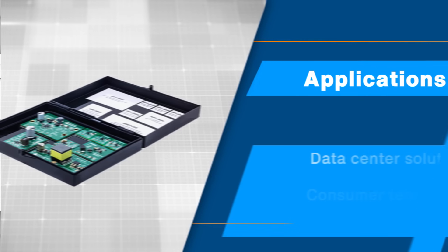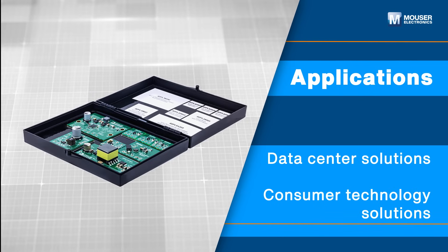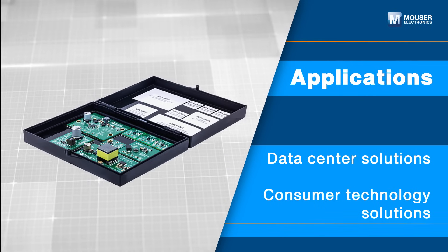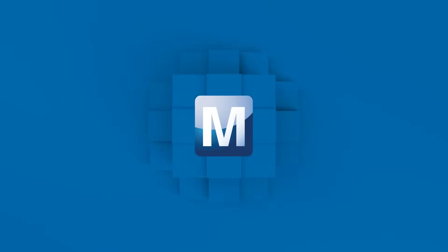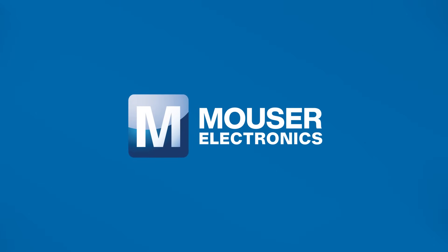The ADI Balanced Solutions Essentials Kit is ideal for testing and prototyping in data center and consumer technology applications. Discover how to optimize your new product designs at Mouser.com.